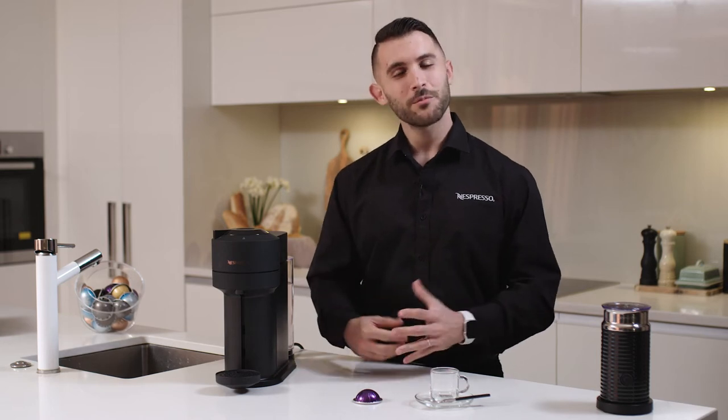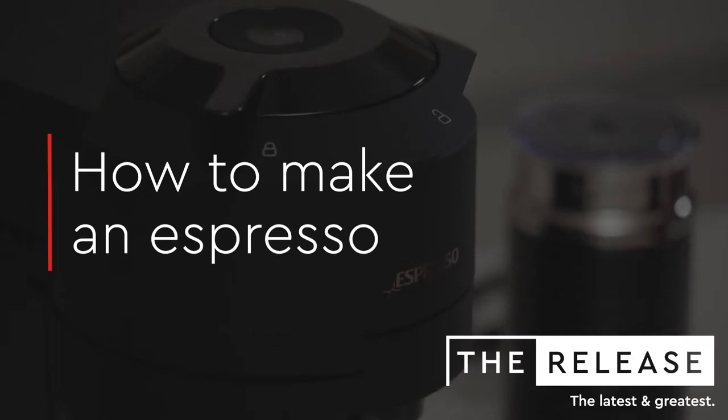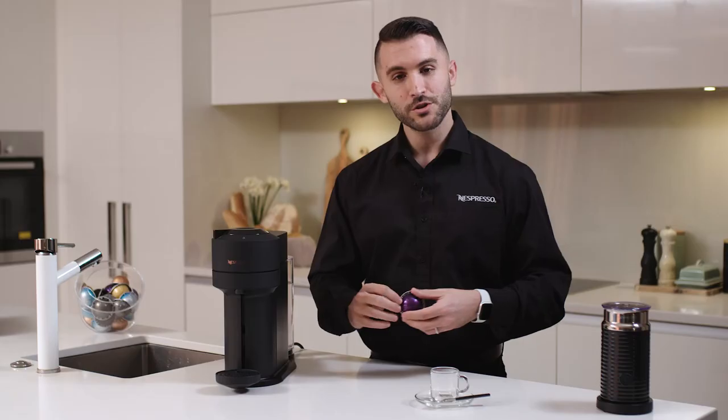Hi, I'm Umberto and today I'm going to show you how to brew the perfect espresso using the Virtual Next machine. So first we need our capsule. I'm going to use Altissio high intensity dark rose blend of Arabica and Robusta from Brazil and Costa Rica.